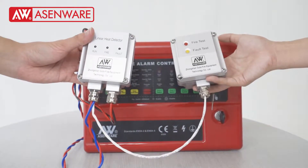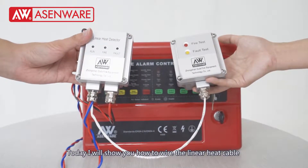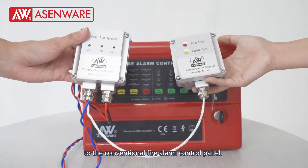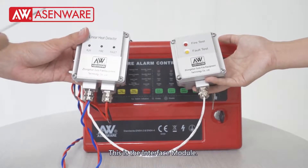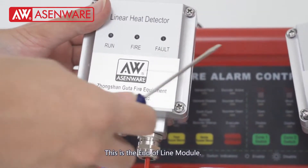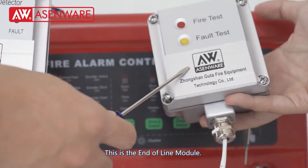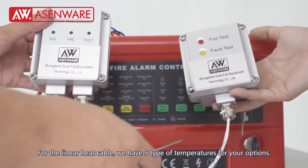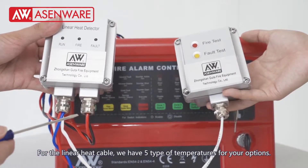Welcome to SMware. Today I will show you how to wire the linear heat cable to the conventional fire alarm control panel. This is the interface module and this is the end-of-line module. For the linear heat cable, we have five types of temperatures for your options.